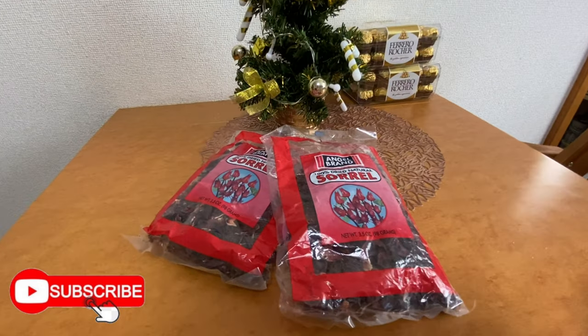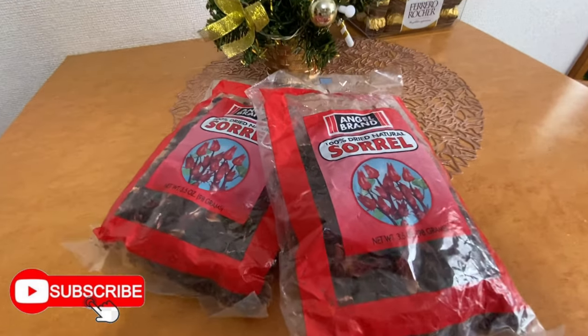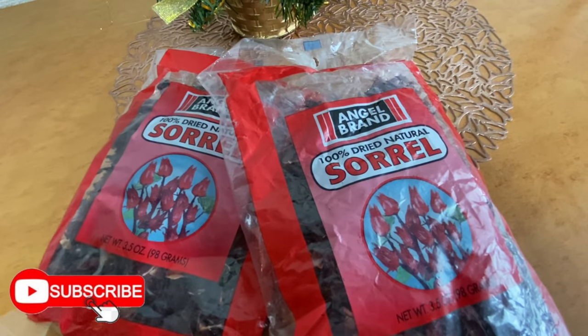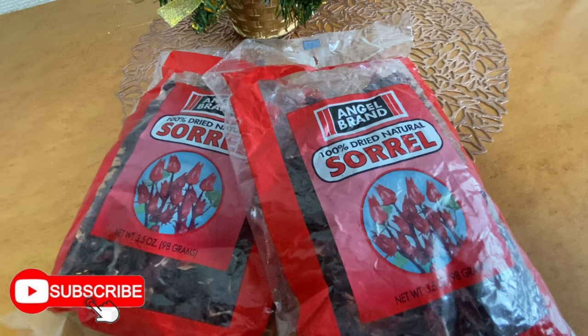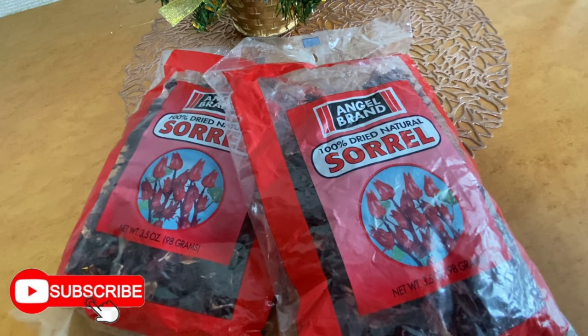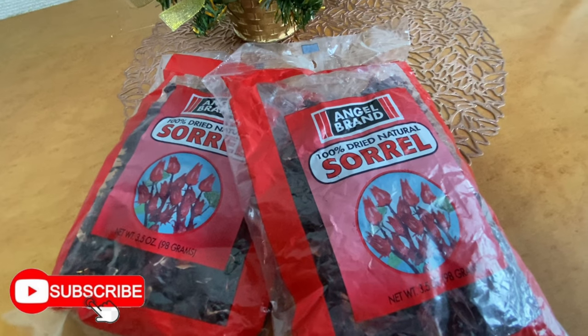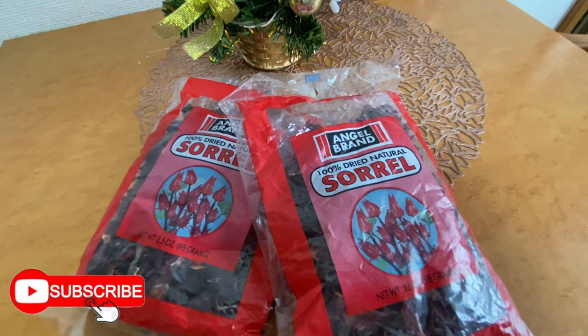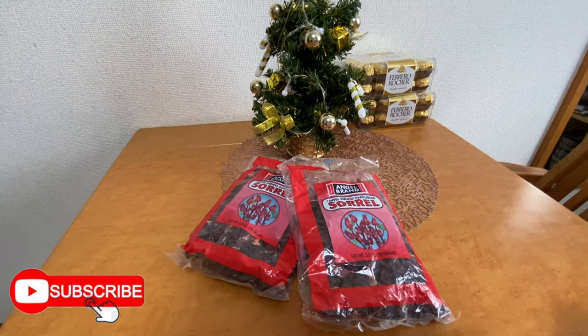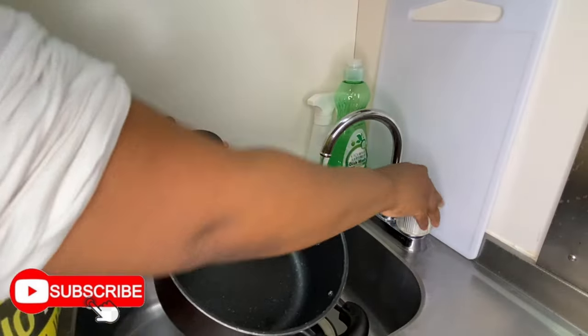Where I'm living in Japan, I'm unable to get fresh sorrel like we use in Jamaica. If you live in Okinawa you might be able to find it, but I don't live anywhere close to Okinawa, so dried sorrel has to do. I actually got these two bags from a lady that used to sell things in Tokyo — she recently left Japan, so I got them before she left for 2,000 yen.